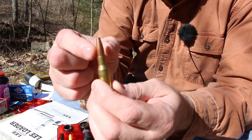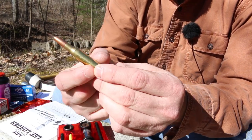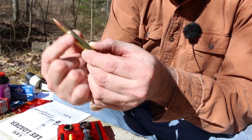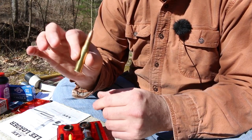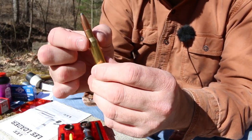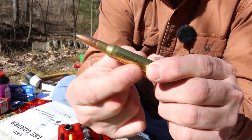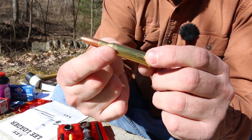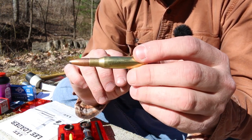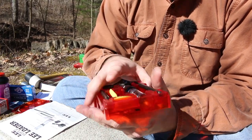In a traditional reloading setup we've got neck sizing dies that only size the neck, and full length sizing dies that resize the whole body, bump the shoulder back, and resize the neck. So you've got your option of what you want to do. The Lee Loaders only do the neck. That becomes a problem when the body of the cartridge has not been resized — it just doesn't feed well in a semi-automatic gun. So these are really mainly for bolt actions.